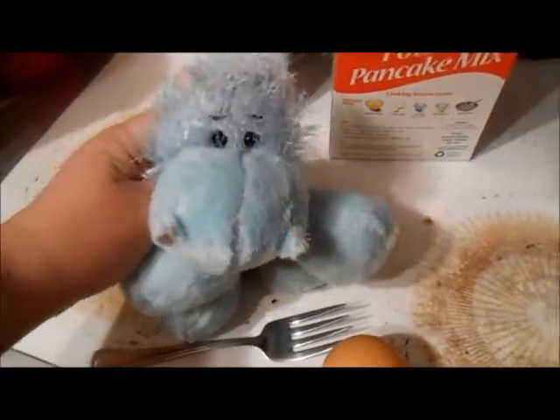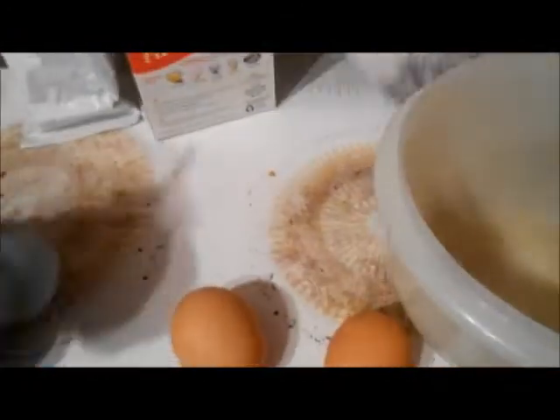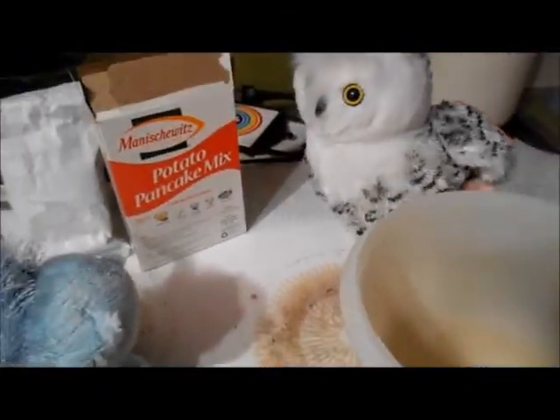So apparently my owner told me what it is that we need to do. The first step: we need to take these two eggs here and beat them with a fork. Beat? What? Bad egg! Bad egg! Uh, is that how you... No.